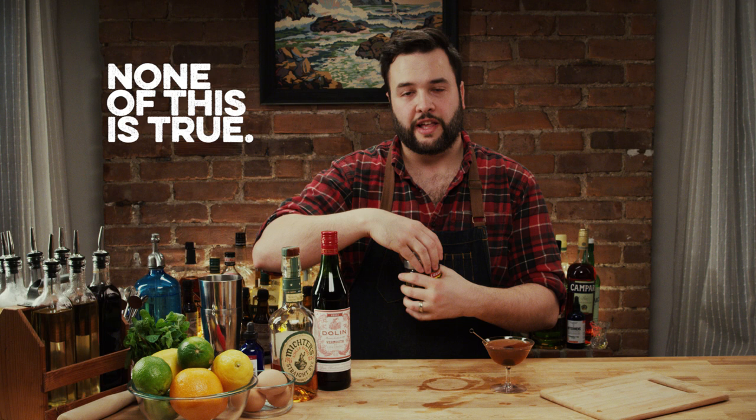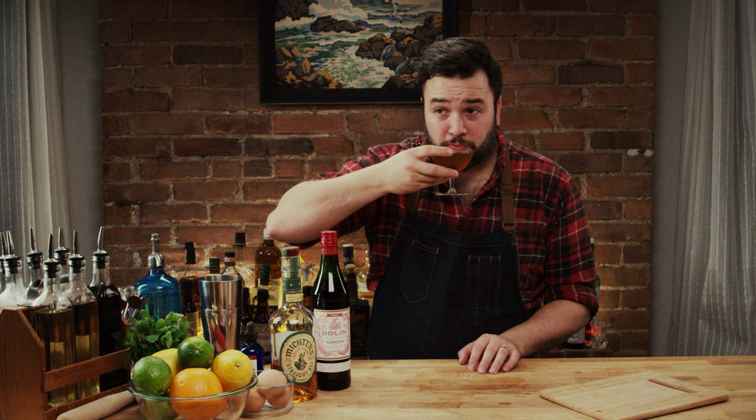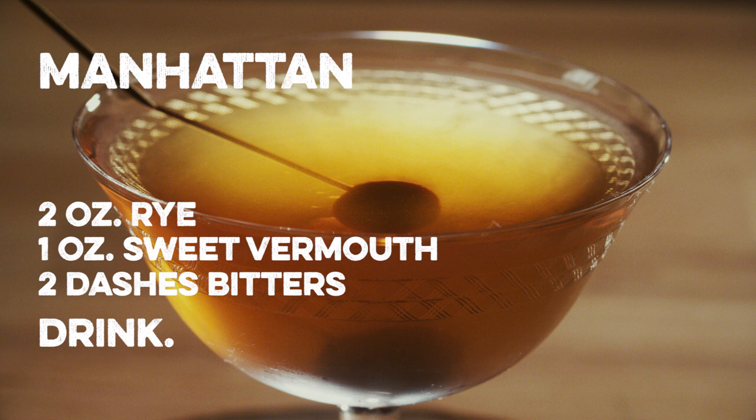And let's see if I did this one all right. It turns out I did — that is a very fine Manhattan. It has a really nice finish. The chocolate bitters kind of kick in in the aftermath. It's a good Manhattan. If you've been following along at home, you've got a really nice drink in your hands. Cheers. Thanks for watching How to Drink — if you like the show, I'd appreciate it if you subscribe. See you guys next week.